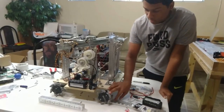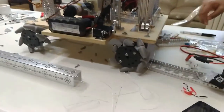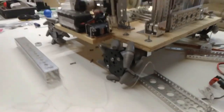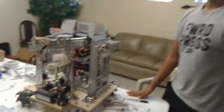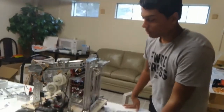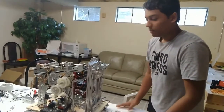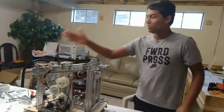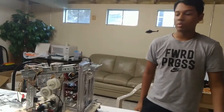We decided to use mecanum wheels mostly because we don't plan on going over the crater for the 2018-2019 season. We chose mecanum wheels because they have a lot of degrees of freedom and you can go anywhere you want.